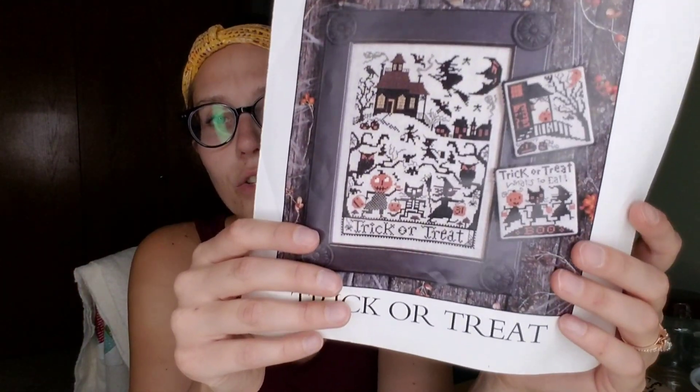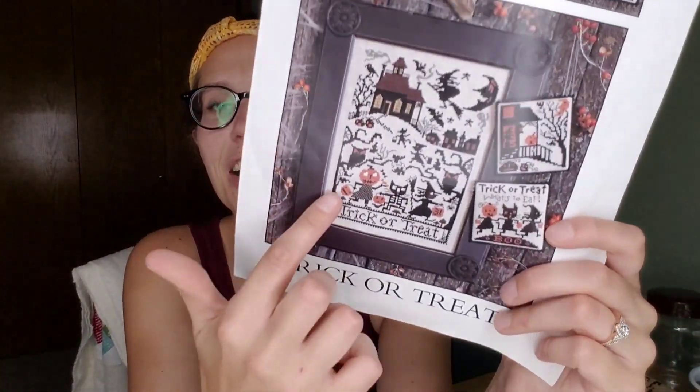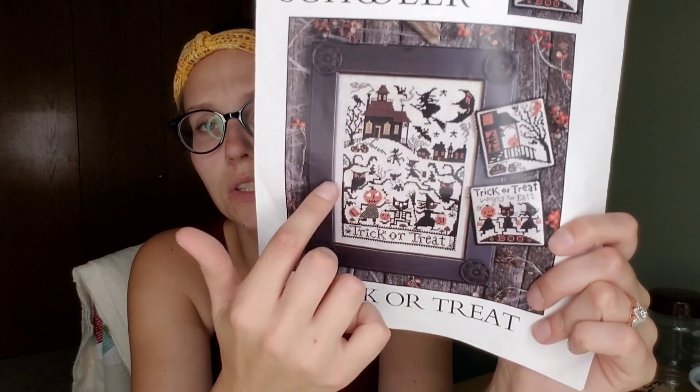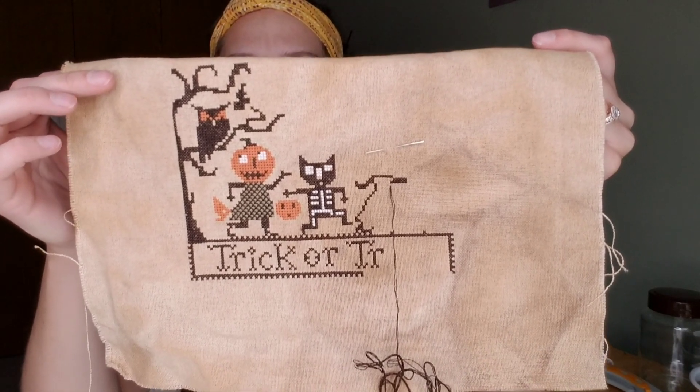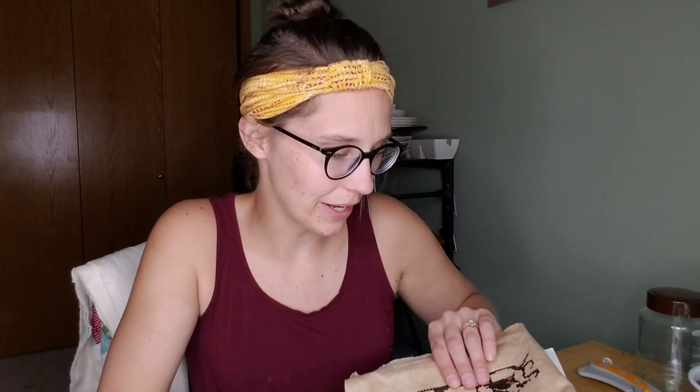Another WIP I have that I would like to get done this week is Trick or Treat by Prairie Schooler. Really I did like five stitches on this, but if I show you and tell you I want to get it done this week, then I have to get it done. I'm just doing the little trick or treaters and the trees and the owls up here, so I'm really truly almost done. I started up on the witch. My goal is to probably decorate for Halloween on my birthday — that's usually my birthday gift to myself. I would definitely like to have this done by the 18th. It's just a lot of monotonous colors; I know it's not my favorite.